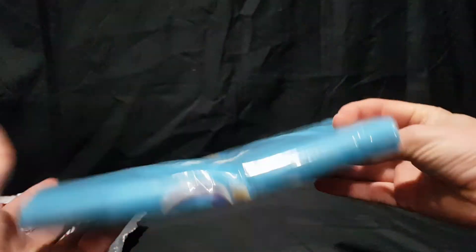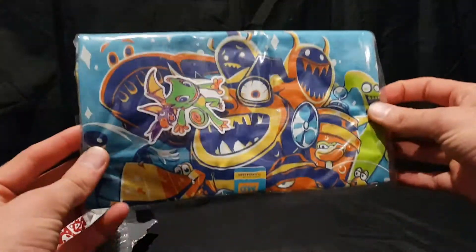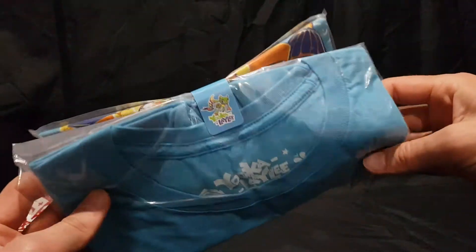First up we have a ukulele shirt. This was on sale for ten US dollars so I was like, yep cool, let's add that to the collection.